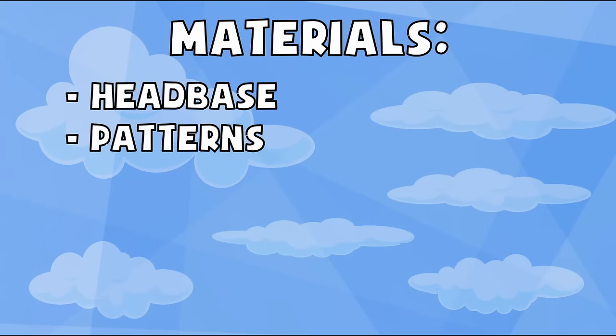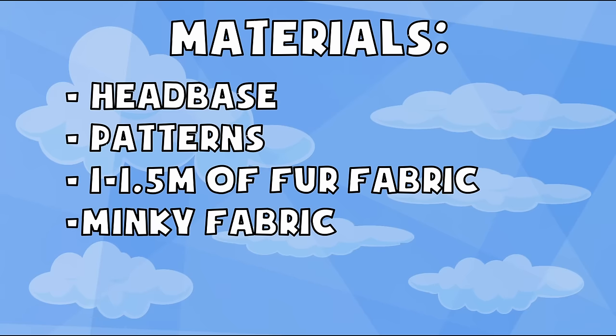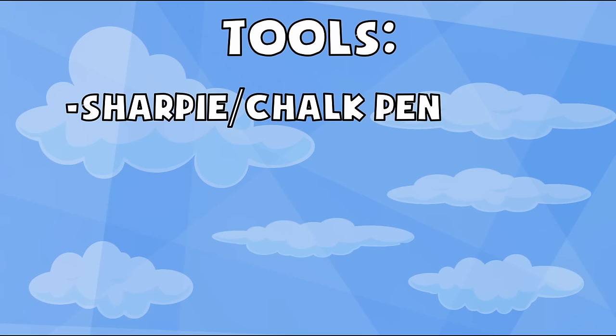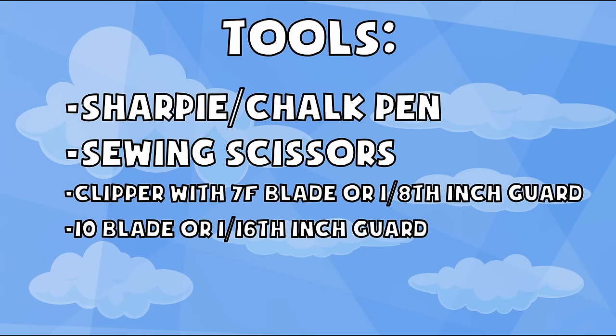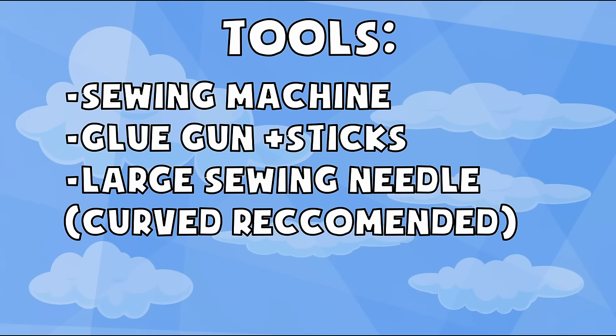First we will need all our pattern pieces from last video as well as the head base. We will need around a metre to a metre and a half total of high quality fur in the lengths and colours you wish to use for your head. A small amount of minky in the colour you would like your nose to be, and some thread for all of the sewing we will be doing. For our tools, we need a black sharpie to mark your fur pieces with, some good sewing scissors, a pet hair clipper with a 7F blade or a guard for 1/8 of an inch shave length, as well as an optional 10 blade or 1/16 of an inch guard, a sewing machine, a glue gun with glue sticks, and a large sewing needle for doing any hand sewing — a curved needle is definitely recommended.